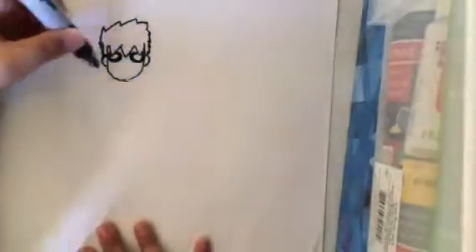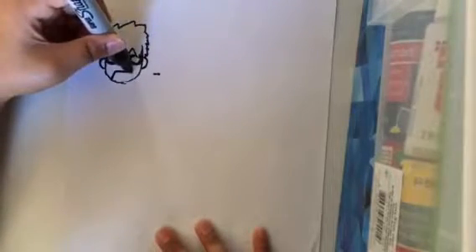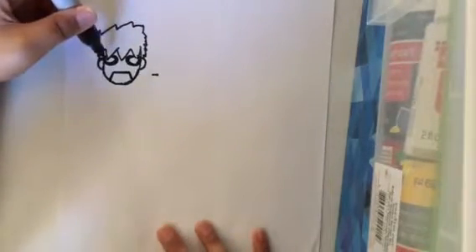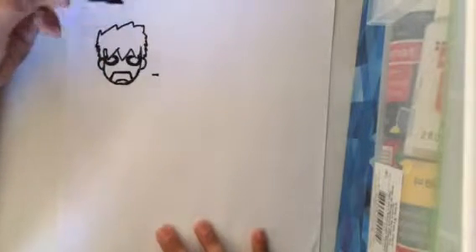Then what you want to do next is draw the mouth. So if it was a normal shock, you would just draw a simple line. But for me, I want to draw a jaw drop kind of shocked. So you would add the line a little bit below the nose. You can also trace the lines that you made from the little sketch.